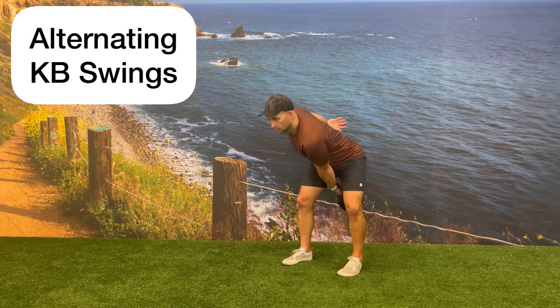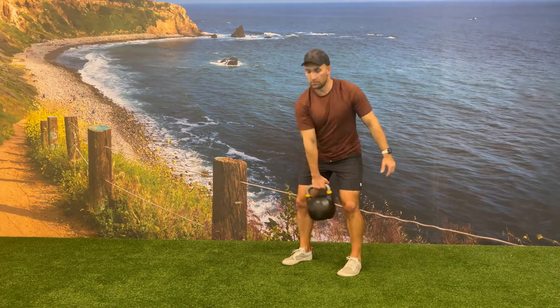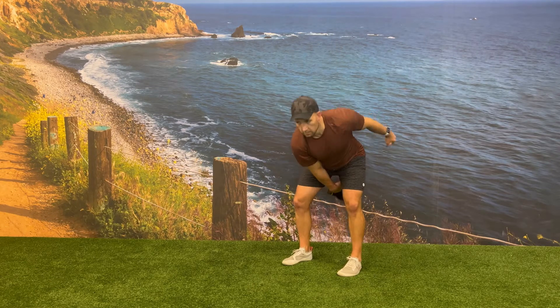Begin with one hand on the kettlebell handle, performing a single arm kettlebell swing, keeping the handle of the kettlebell higher than knee height.